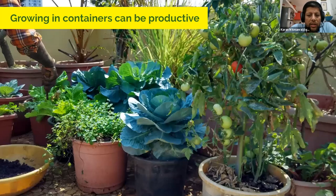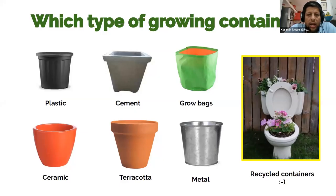Growing in containers can be productive. You can see here a terrace garden in Bombay with a wide variety of things growing — tomatoes, cabbages, mint, mustard greens, and more growing in other parts of the same terrace. I'll now pass on to Yogita, and she will talk to you about different types of containers and how they can be prepared.